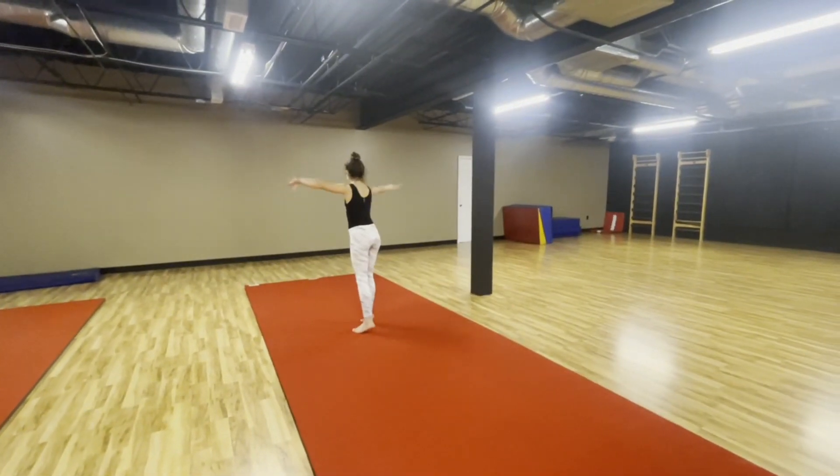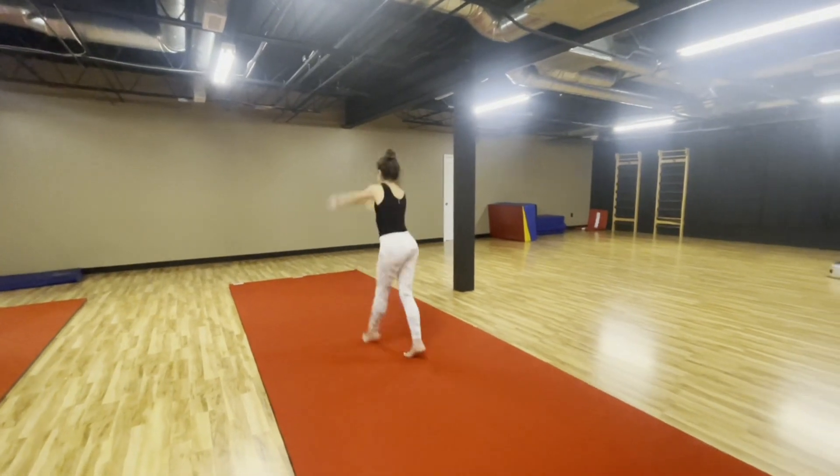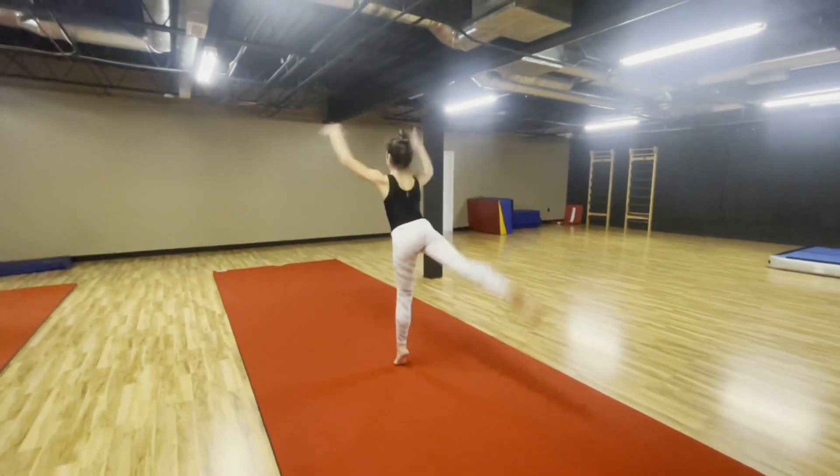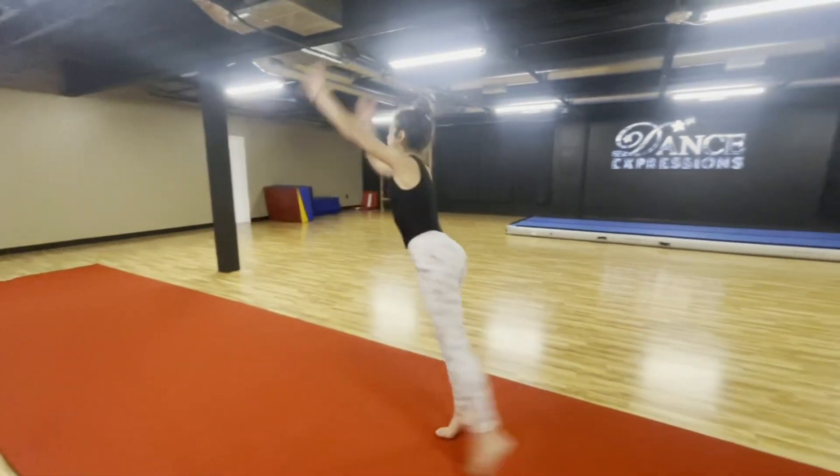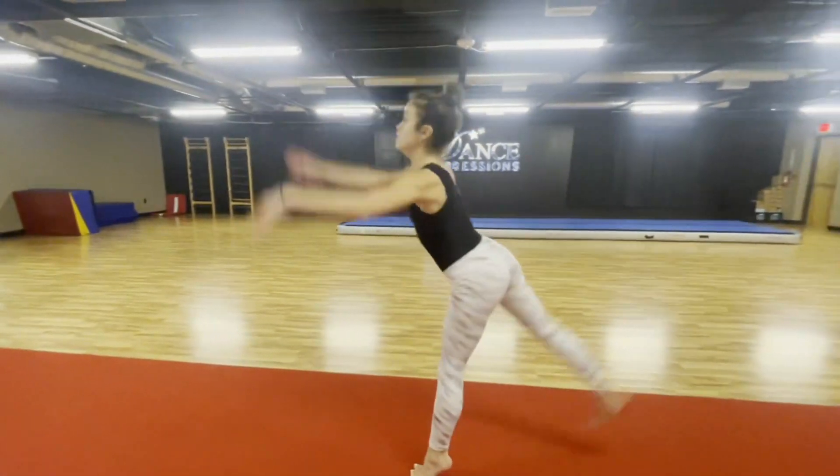Back kicks: you're going to face forward and kick backwards as you're walking backwards. Try to keep both legs straight — the kicking leg and the base leg.